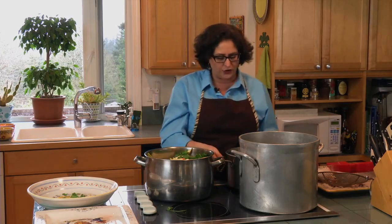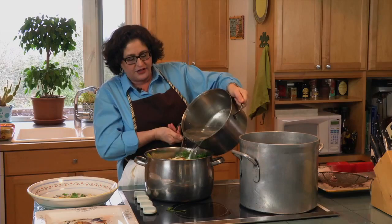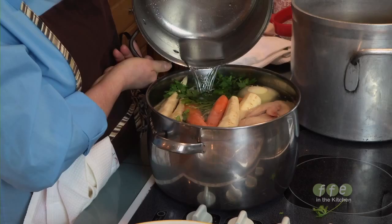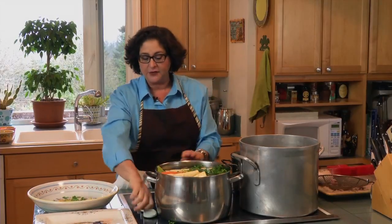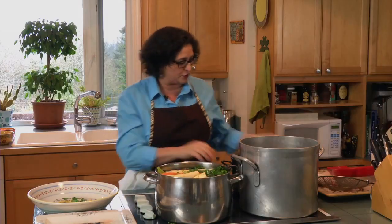You want to use cold water, never hot water from your tap — hot water can pick up funky flavors from your hot water heater. Add fresh cold water, at least a gallon and a half. This is going to make a good quantity. Bring it up to a boil, but you never boil a soup — once you see the bubbles, lower it and let it simmer. Skim it so any impurities that rise to the top go away and your soup stays nice and clear.